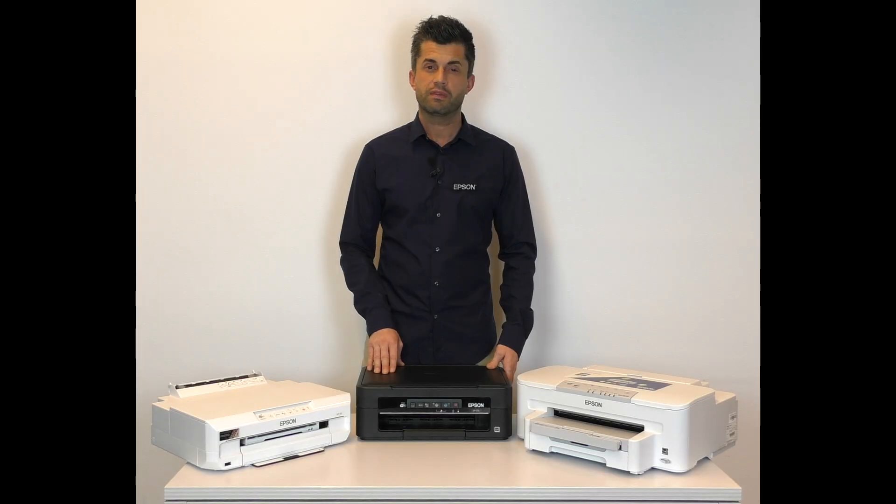Thank you for choosing Epson. Further support and contact information can be found at www.epson.co.uk.